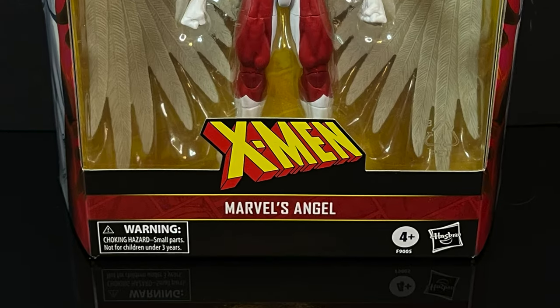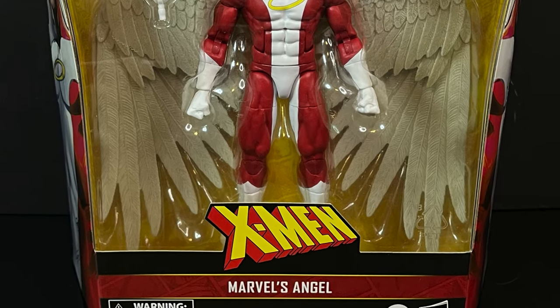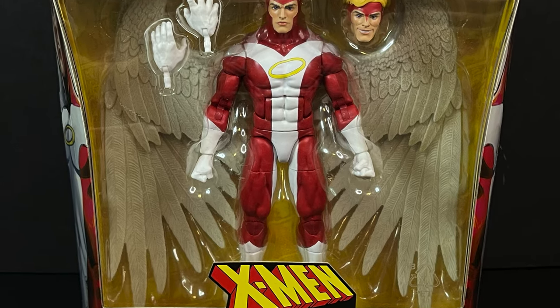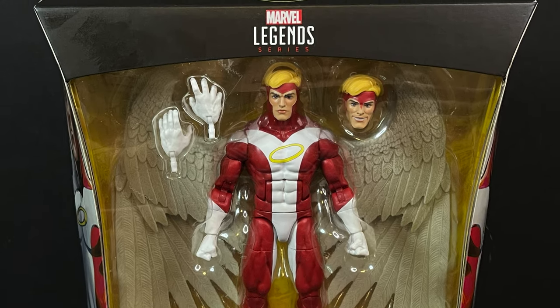Hello, welcome back everyone. Toy Shiz here, and I am back yet again for yet another Marvel Action Hour. Today we're going to be checking out the brand new Hasbro Marvel Legends from their X-Men line, and kinda sorta X-Men the Animated Series, and X-Men 97, for those of you familiar with the cartoon.